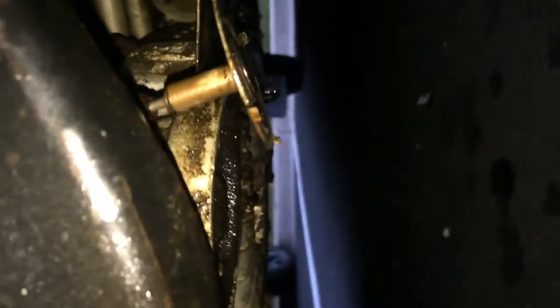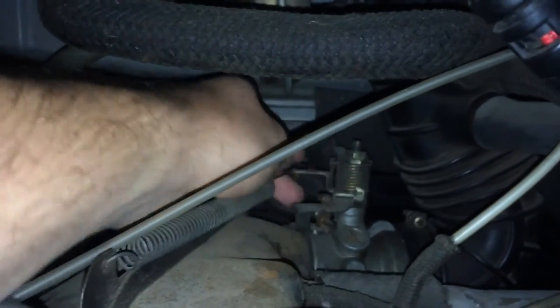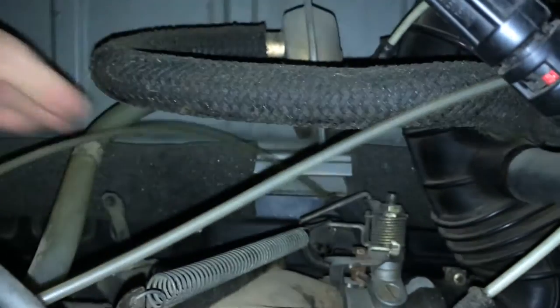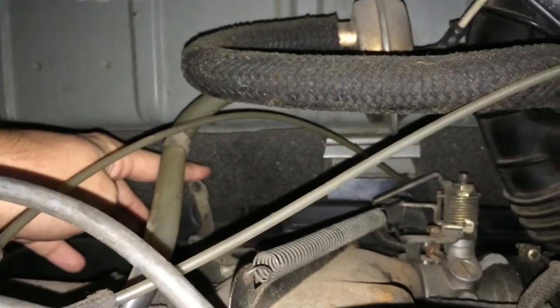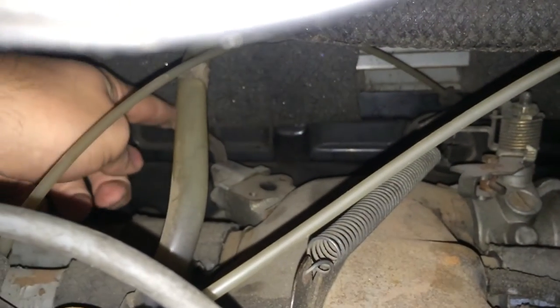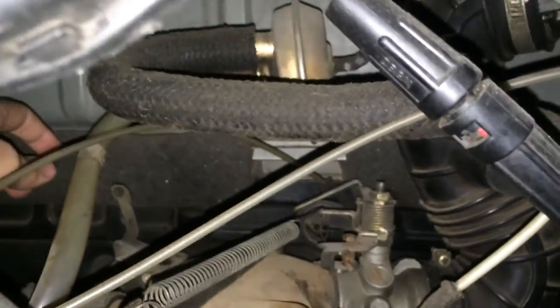Other than that, back here at the throttle, this little rod is broken. My dad and I believe it goes over here to this, but we don't know what that rod is called or what this over here is. If we can figure that out as well, that may help the issue too.